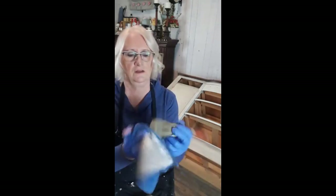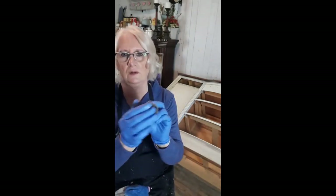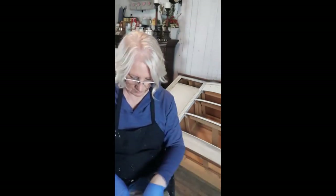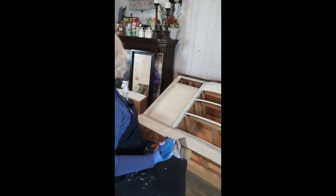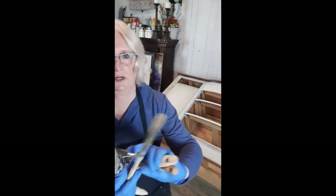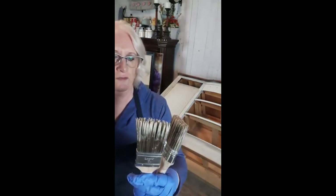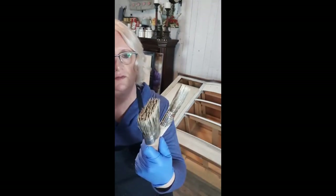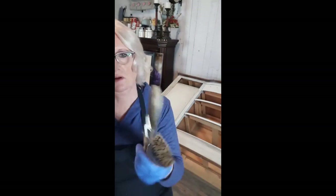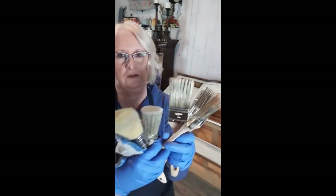If it's not as dry as I like it, I have a two-inch round or one-and-a-half-inch round for touching up. I only need a small brush for the Chocolate — this is my one-inch flat. I've got a two-inch flat for the Raw Silk and a one-and-a-half-inch oval for the Algonquin, but you could do any of these colors with any of these brushes.